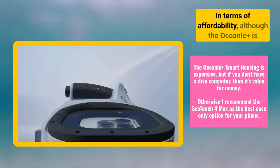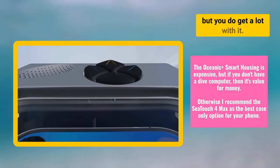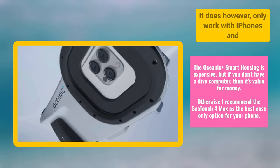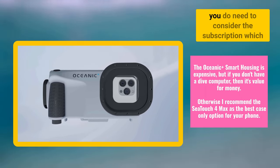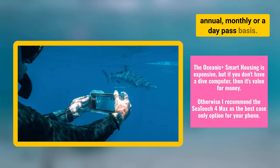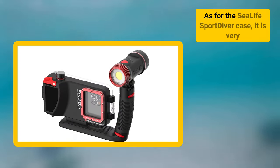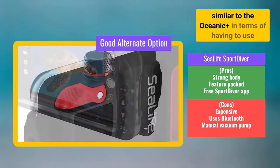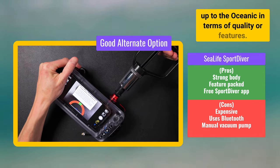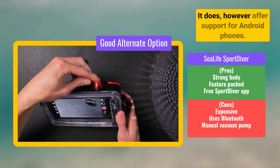In terms of affordability, although the Oceanic Plus is a trusted name, it's an expensive case at $489, but you do get a lot with it. If you don't already have a dive computer, then I would definitely recommend this case above all others. It does however only work with iPhones, and you do need to consider the subscription, which Oceanic have made available to purchase on an annual, monthly, or day pass basis — I do think they could go one step further by also offering a weekly pass. As for the SeaLife Sport Diver case, it is very similar to the Oceanic Plus in terms of having to use an app, Bluetooth and a vacuum pump, but it doesn't stand up to the Oceanic in terms of quality or features. It is also not cheap at $349 and doesn't have a dive computer, though it does offer support for Android phones.